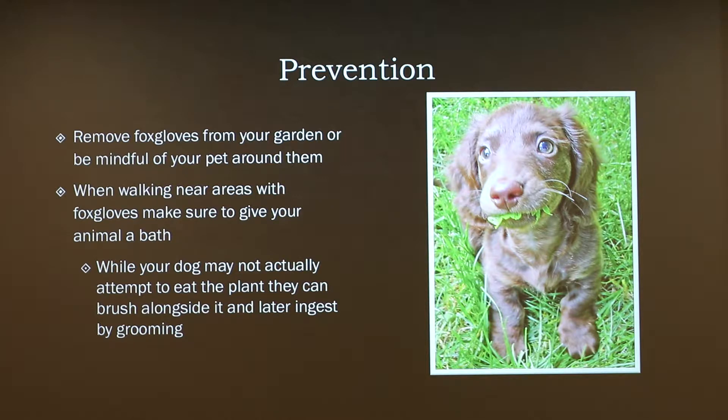One of the first things you have to do is remove foxgloves from your garden. Personally, I have dogs and I grow foxgloves — I know how to keep them away. I wash my hands when I'm around them and change clothes, take a shower directly after. When walking areas near foxgloves, make sure to give your animal a bath, because if your dog is brushing up against them, you need to clean them off — dogs groom themselves, and it doesn't require that much to reach toxic levels.